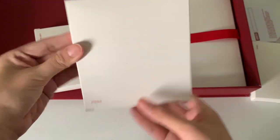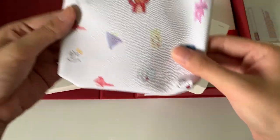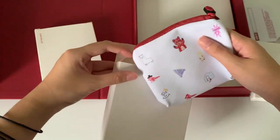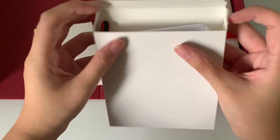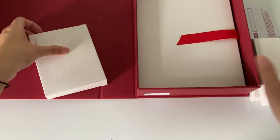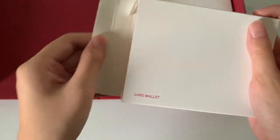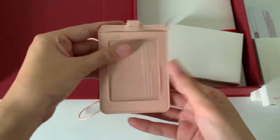Next item, we have the pouch. Look, it's so cute! Next, we have the card wallet. It looks so pretty, just like that.